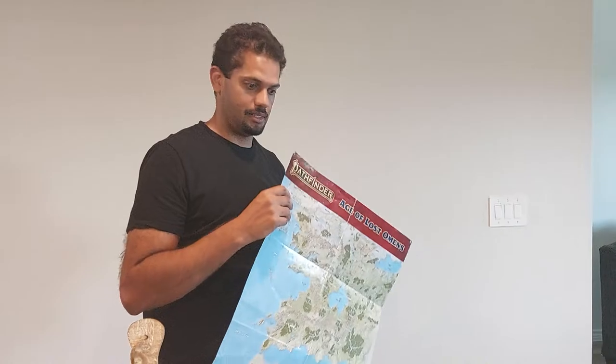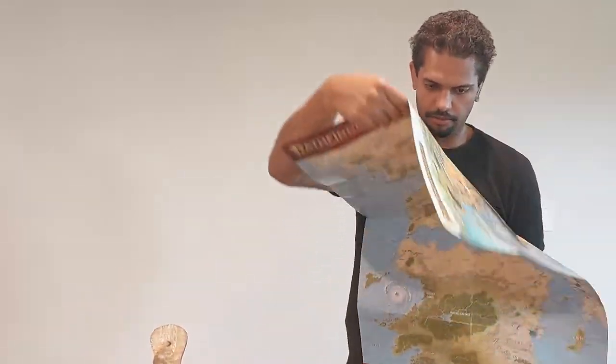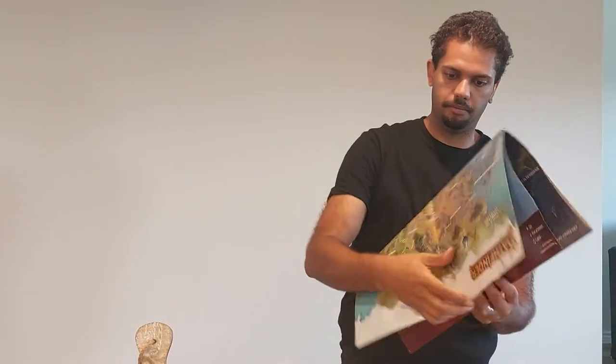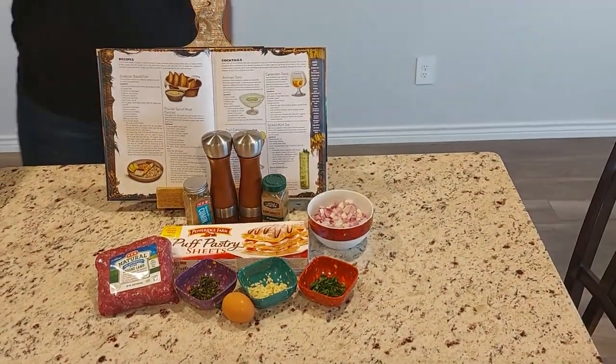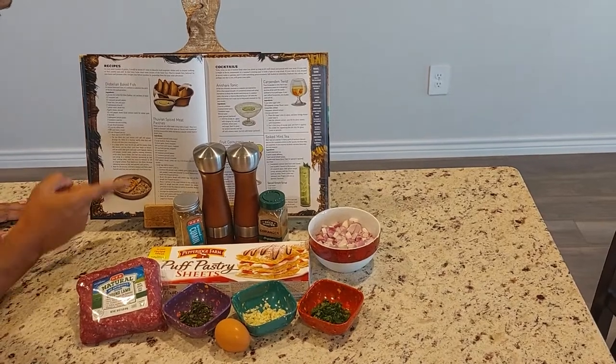But without further ado, let's get to our ingredients. All right, so we have our ingredients here. Please stay with me, studio camera. All right, so we'll go ahead and list them off here.